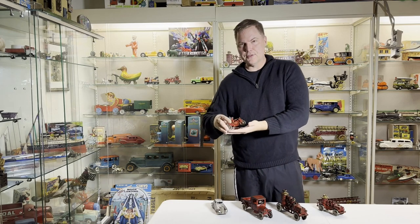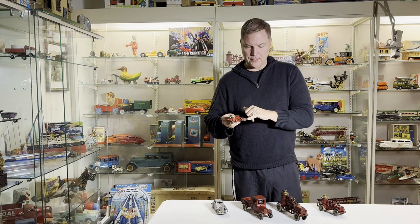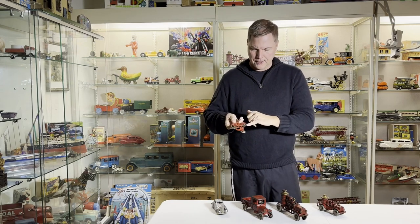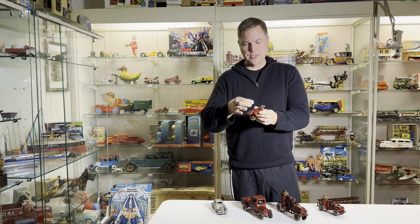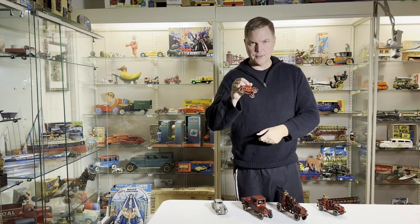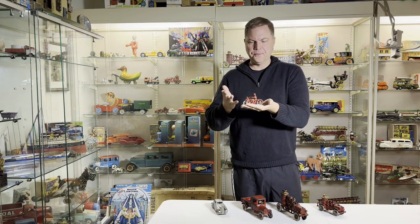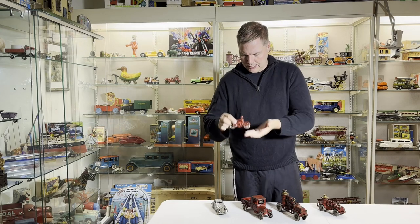The first toy ends up being a Hubley. This particular version has metal wheels — sometimes they have rubber. It has the traditional squeezed ends of Hubley, and it's a cop motorcycle. These end up running, I don't know, like $120–$180 depending on condition. Real nice toy to start with.